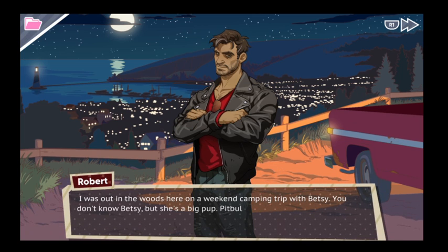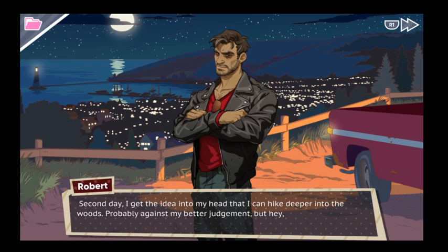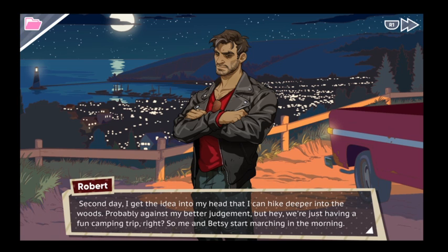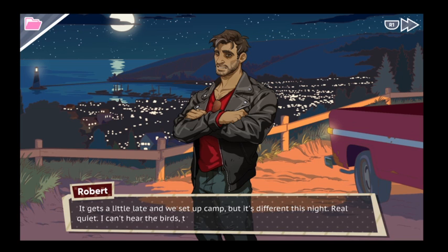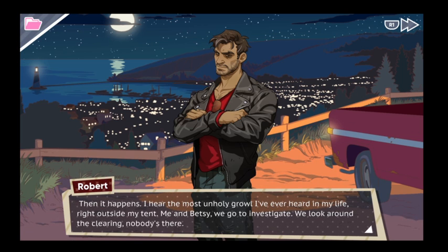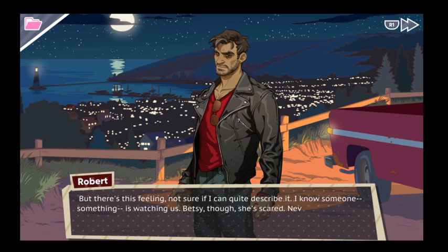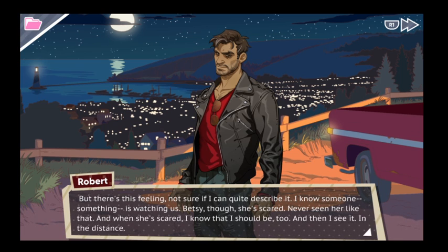I was out in the woods here on a camping trip with Betsy. You don't know Betsy, but she's a big pup — pitbull, real intimidating. Anyway, first night goes without incident: I get some solitude, Betsy gets to pee wherever she wants. Second day I get the idea to hike deeper into the woods — probably against my better judgment. Me and Betsy start marching in the morning. It gets a little late and we set up camp, but it's different this night — real quiet, no birds, crickets, squirrels, nothing. Dead silent. And then it happens: I hear the most unholy growl I've ever heard in my life right outside the tent. We go to investigate, look around the clearing — nobody's there. But there's this feeling. I know someone, something, is watching us. Betsy's scared — never seen her like that — and when she's scared, I know I should be too.